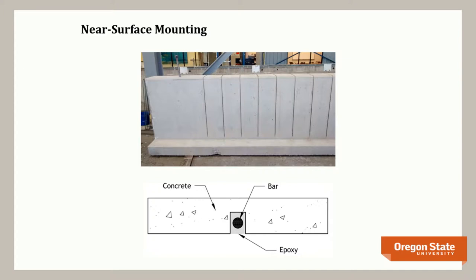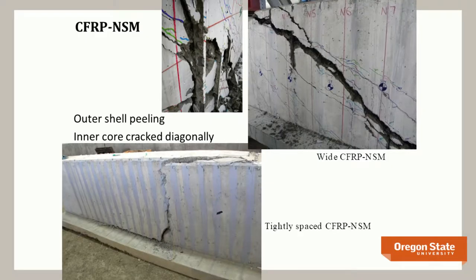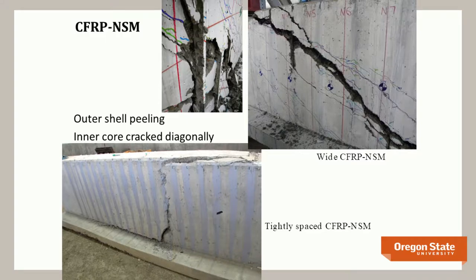Near-surface mounting is another technique — think of taking a router and cutting a groove in the concrete surface. You're not relying on the outer surface, which tends to be the most deteriorated from freeze-thaw and carbonation. By cutting past that surface and bonding supplemental materials in the groove, you get better performance and avoid trapping moisture behind a bathtub of epoxy. Test results with carbon fiber NSM show failure at the bond interface. With widely spaced bars, you armor the girder skin, masking a diagonal crack with only a vertical crack visible on the surface.